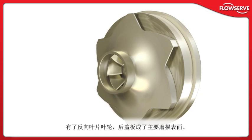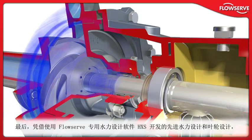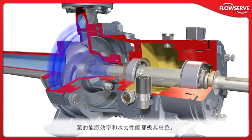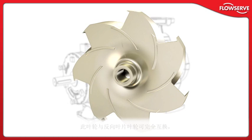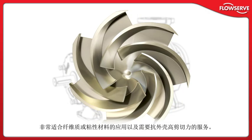With the reverse vane impeller, the rear cover is the active wear surface. The flat rear cover surface can easily be machined or replaced if needed. The pump's advanced hydraulics and state-of-the-art impeller design, developed using FlowServe's proprietary hydraulic design software HXS, provide outstanding energy efficiency and hydraulic performance. The Durco Mark III ISO is also available with a precision cast front vane open-style impeller. Back vanes provide axial balance and optimal seal chamber pressure. This impeller is fully interchangeable with the reverse vane impeller and is an excellent choice for applications containing fibrous or stringy materials and services requiring high shear against the casing.